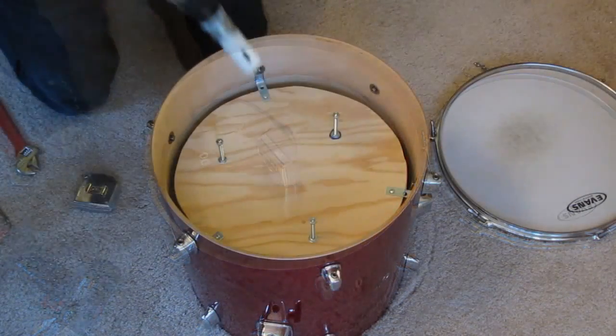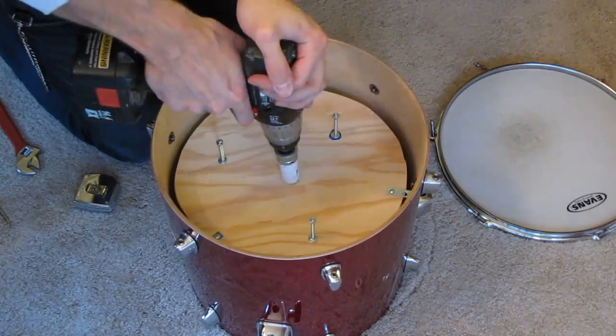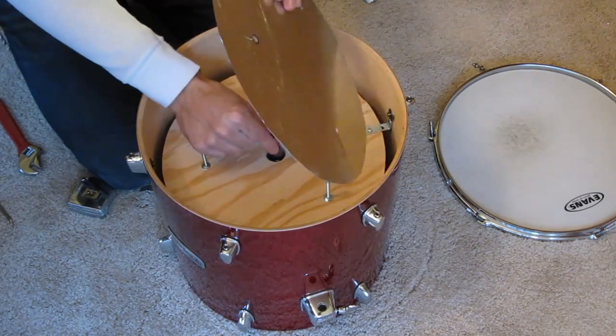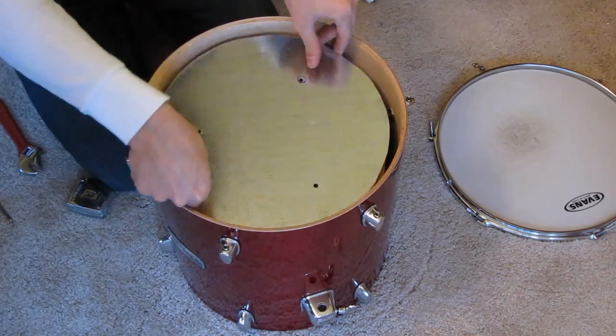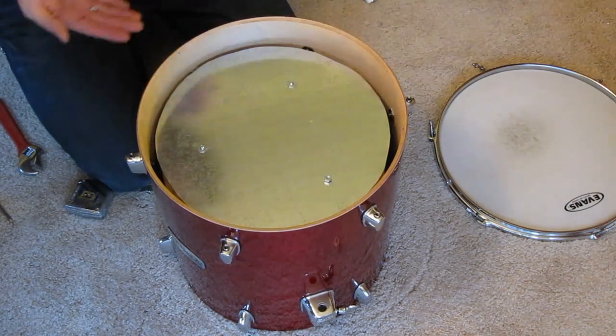When it's dry you can remove it and have your drill ready with the 1 inch round drill bit attached. Drill a hole in the very center of the plywood, put the jack through the hole, and then line up the holes on your newly created large piezo disc to the machine screws. Put some washers on and then tighten your last three nuts down with the crescent wrench.